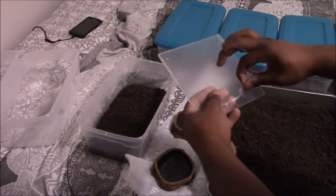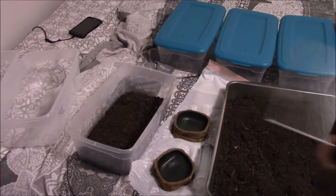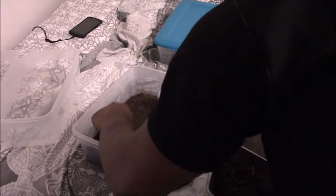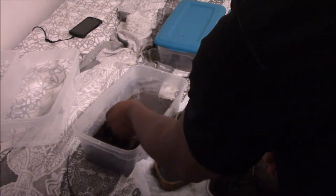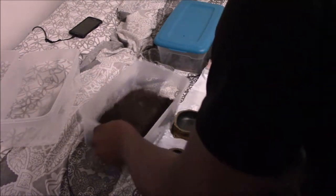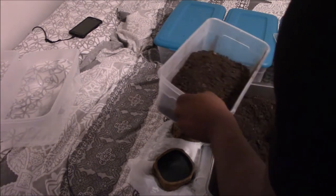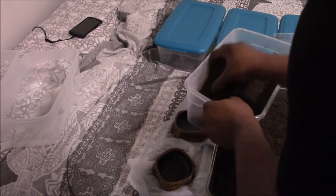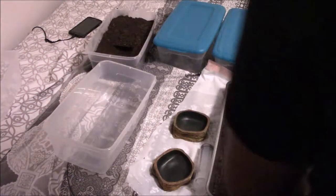I got this plexiglass from the hardware store for just a couple cents. The idea is to hollow out a section of it and bury it to create a hide. I notice I don't have enough soil, so I'm adding more. With her being so small, I don't have to worry about her escaping — she has a long way to go before she gets to a size where escape is a concern. That looks pretty decent — this will be ready for the Asian Forest Scorpion.